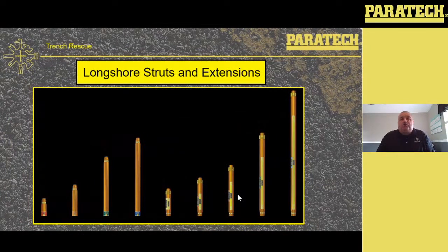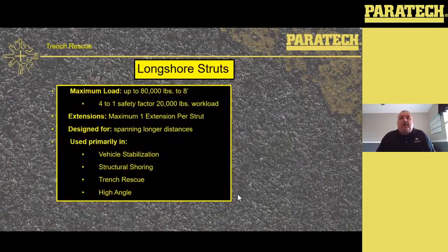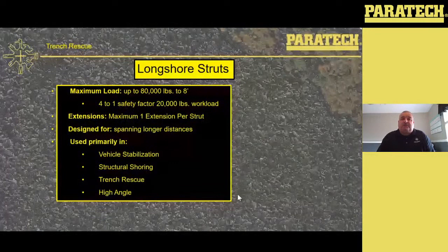We also use the longshore struts in trench. We've got five sizes of strut going anywhere from two feet up to 16 feet. We've got four sizes of extension: 12 inch, 24 inch, 48 inch, and 72 inch — 6 feet. Maximum load on the longshores is 80,000 pounds up to 8 feet. 20,000 pound workload with a four-to-one safety factor on those to 8 feet. Extensions on the longshores: you can use a maximum of one extension per strut. It's designed for spanning longer distances, used primarily in vehicle stabilization, structural shoring, trench rescue, and high angle.